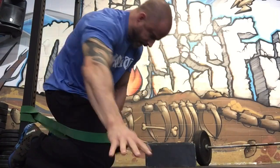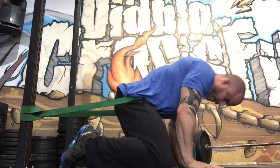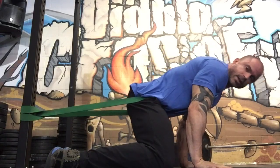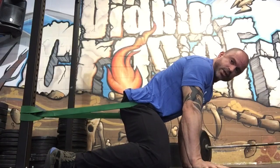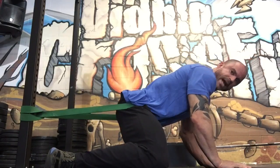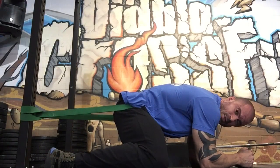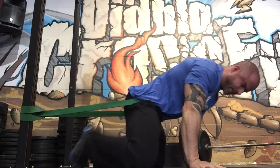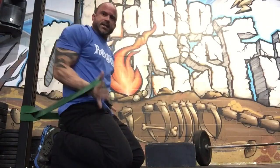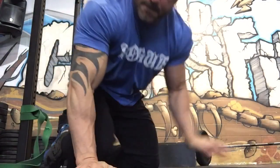Number three: same band. Get in the band like a belt, kick your feet out. You're basically in a straddle stretch with your feet turned out, and you're gonna let the band drag you backwards. My hips are so tight right now from doing squats the other day — this is horrible, but effective. Hang out in this position another two minutes. That's gonna help open up the hips.